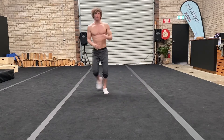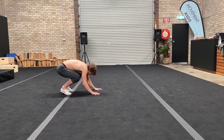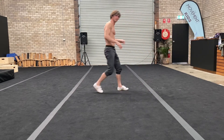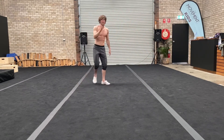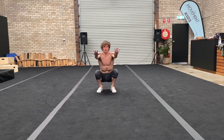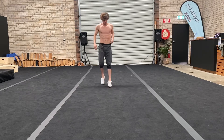I'll just do one more — place our hands down, push off the feet, roll back to here. To get this nice and smooth, I'll do a couple facing the camera: hands down, roll back to this position here.